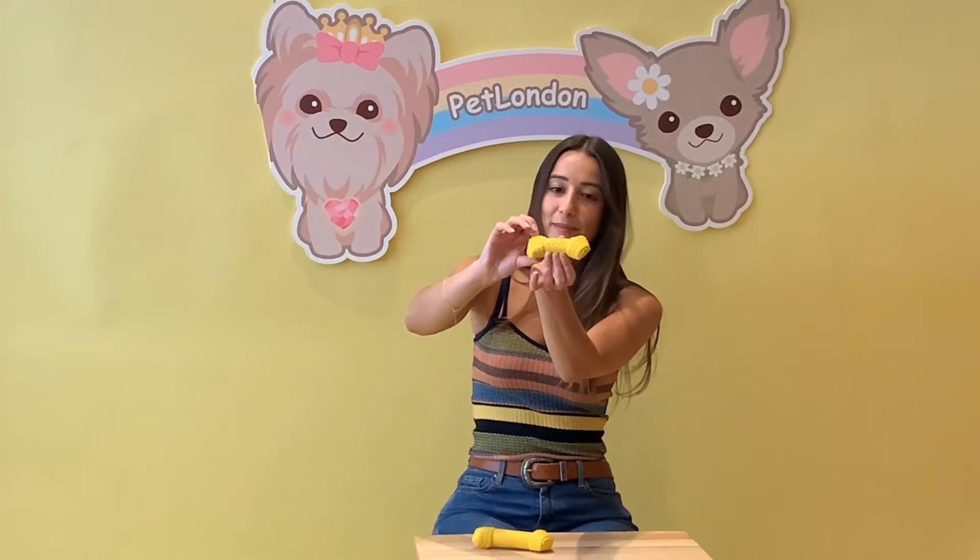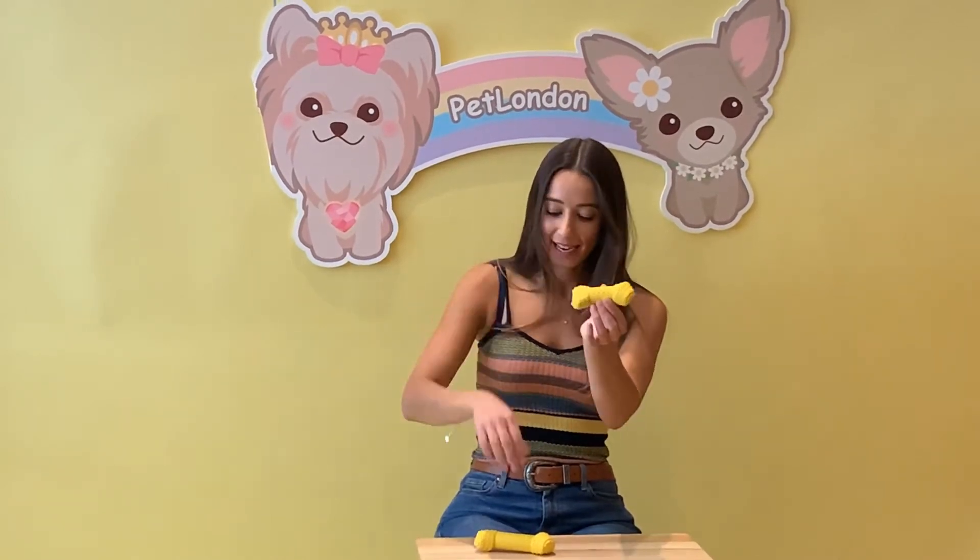Now one of the great things with this is the texture on either side of the bone — it's just like a real bone. You have the bubble texture on either side which is going to help massage their gums. They're going to have great fun with this one, and it comes in two sizes: small and medium, aimed more towards your smaller dog breeds.